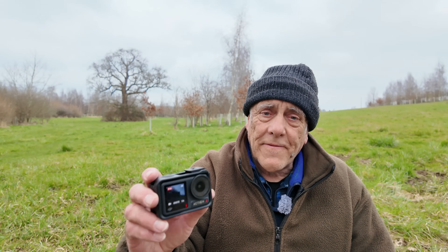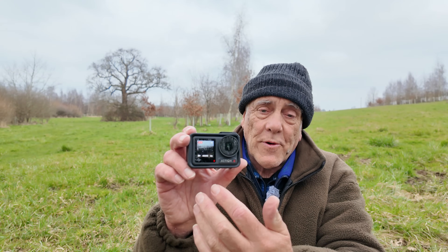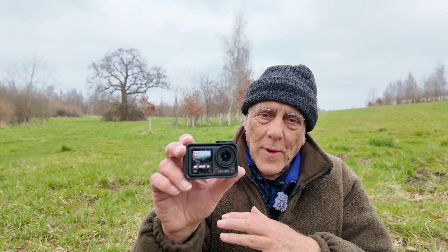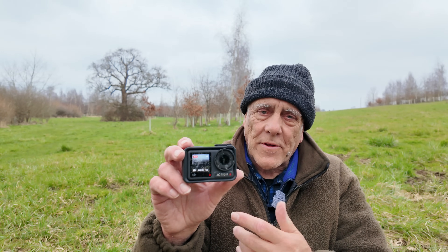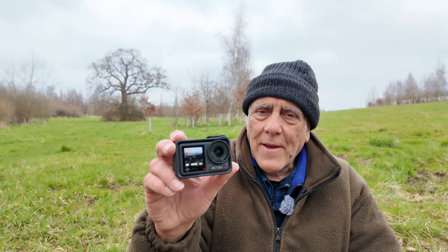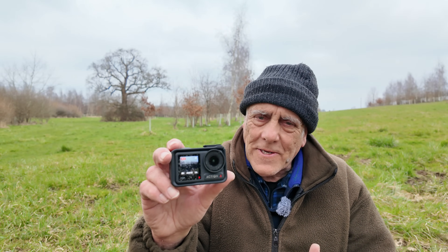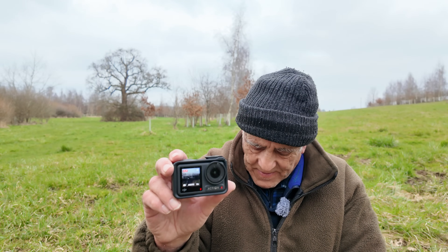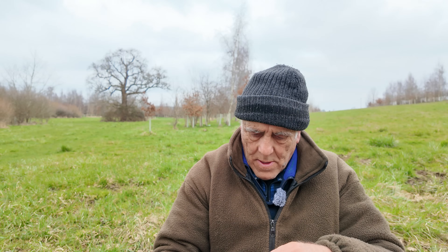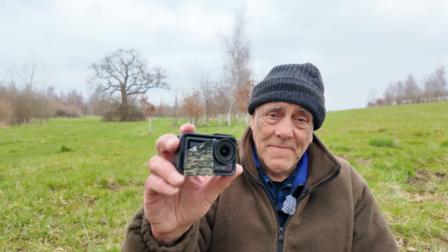Now, on the front of this camera there's a screen — that's for when you're filming yourself so you can see what you're doing. I can turn that off; I know where that is in the settings and it will go off after three seconds. But that red light that's flashing — I can't stop that happening, so I'm just going to cover it over with a bit of tape. I don't think it'll make any difference, but a little red light flashing might be a bit strange for the birds.